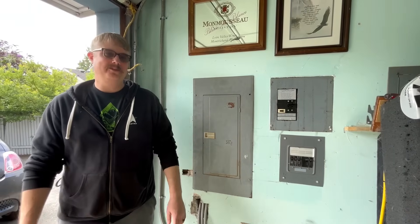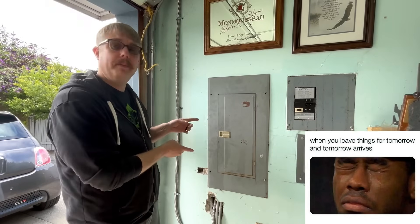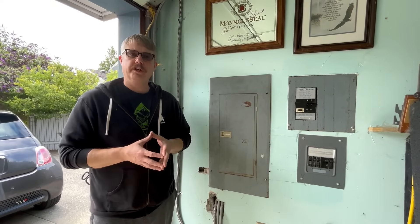All right, hey folks, welcome to Tesla Northwest and EVs. I know I've been threatening this for a few weeks and I'm finally getting around to it. Let's talk about after you've installed an EVSE — Electrical Vehicle Servicing Equipment or Charger — what do you do to make sure that it's still working well?